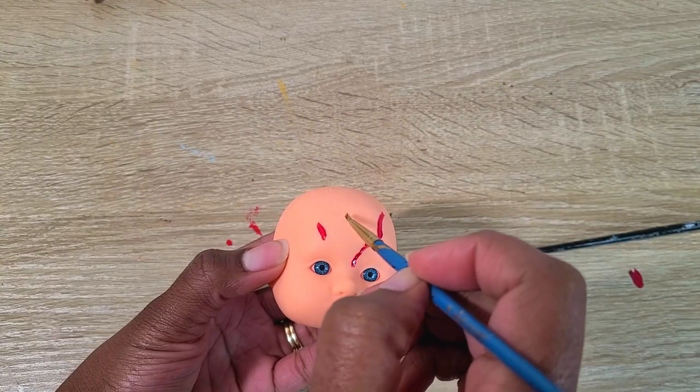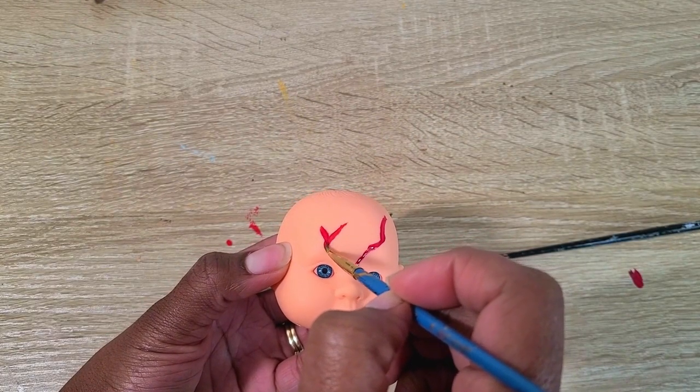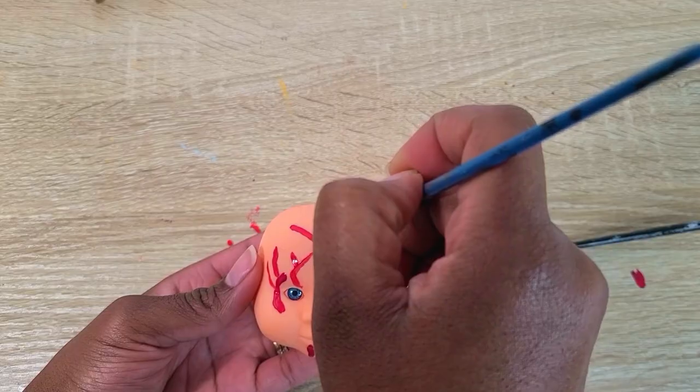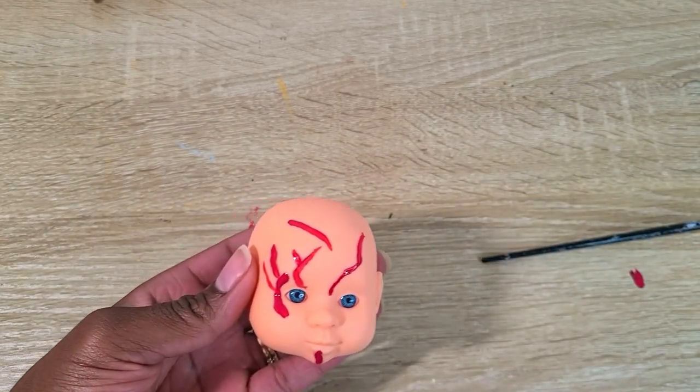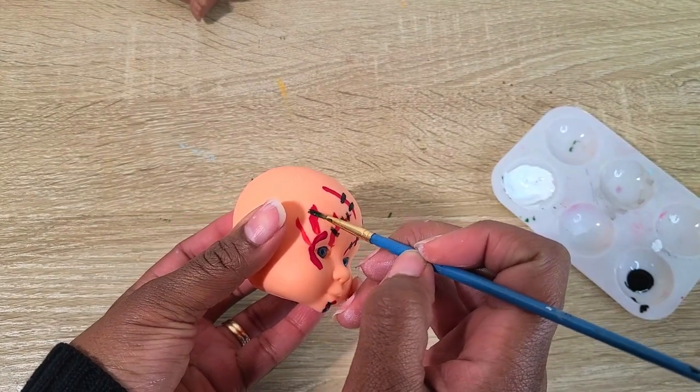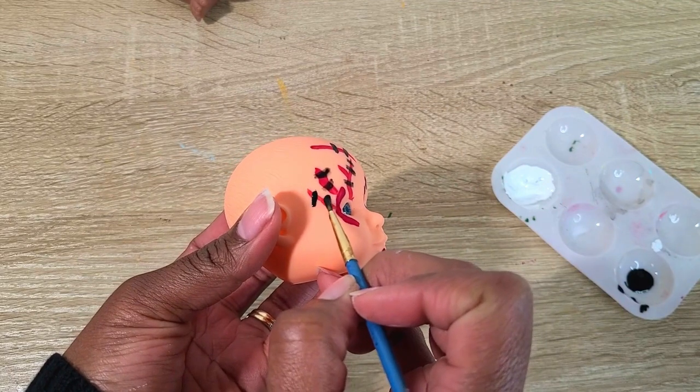For his face I took some red paint and drew the lines because I wanted to make Chucky from 'Bride of Chucky' after he got sewn back together. I used red paint to make the lines where he was sewn, then black paint to make the stitches.